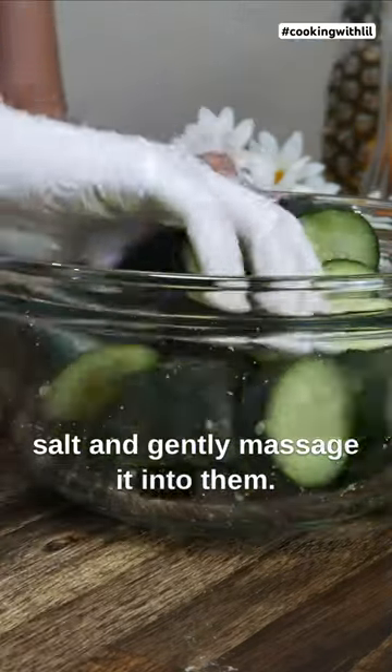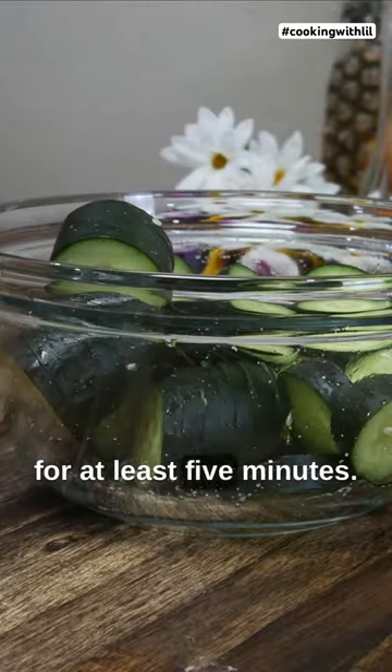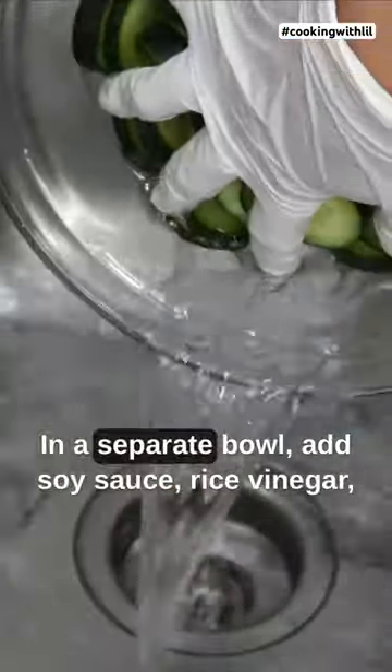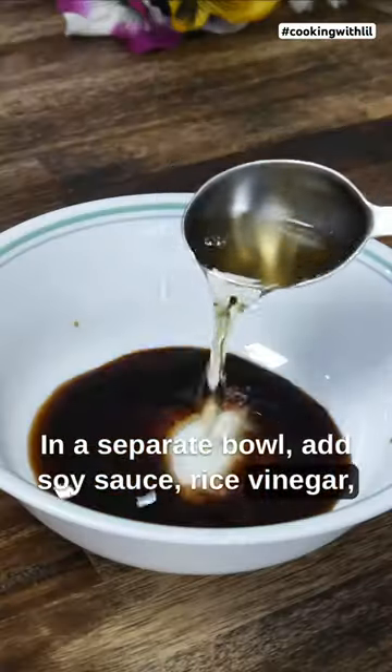Gently massage the salt into the cucumber and let it soak for at least five minutes. Five minutes later, wash the cucumber three to four times and set them aside. In a separate bowl, combine acai sauce, rice vinegar, and sugar.